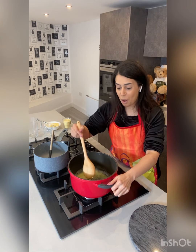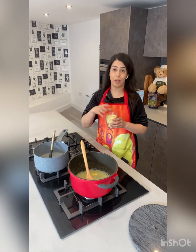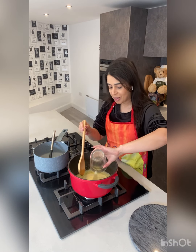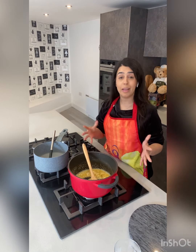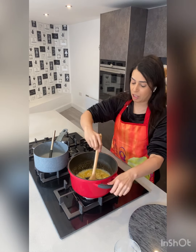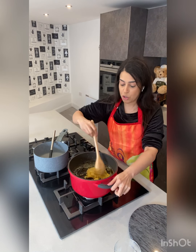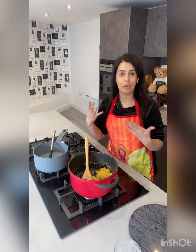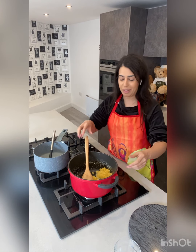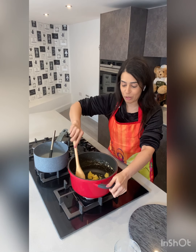We have some lovely melted butter, and now in with our coarse semolina, giving that a mix. The semolina and butter do take a good five to six minutes on a medium heat to really cook out properly. My dad always says when you start to smell that buttery smell releasing, you then know your semolina is cooked to perfection.